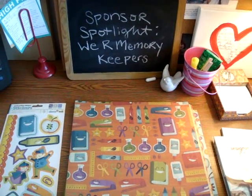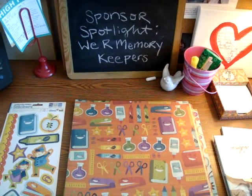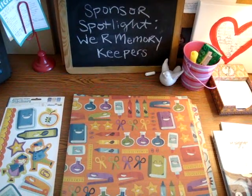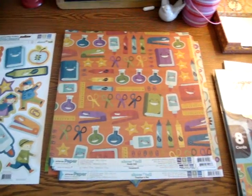Hi everyone, this is Jamie here at Two Peas in a Bucket. I am here at my desk highlighting one of our sponsors for the Back to School event, and that is We Are Memory Keepers. Today I'm going to show you the Show and Tell collection.